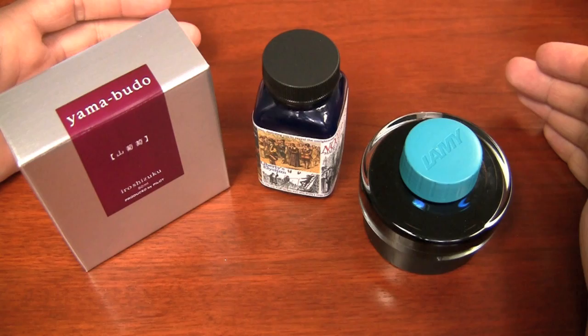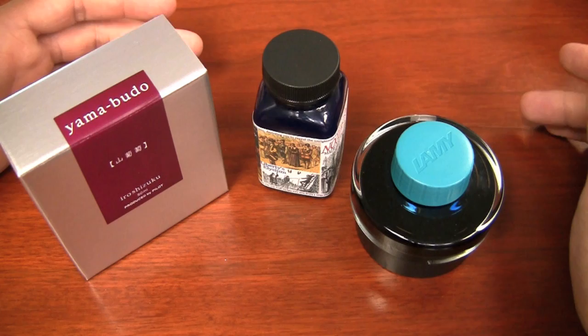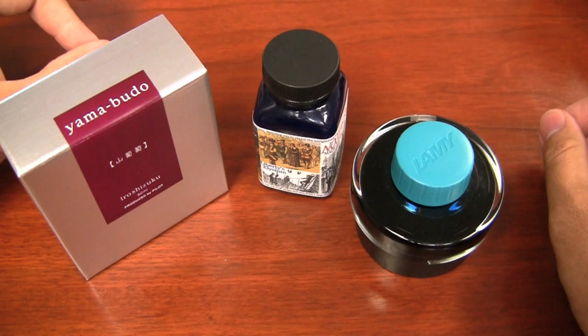I don't want to be paranoid about which inks you should choose to put in your pens. Everything we have at gouletpens.com is fountain pen friendly, and it's really not too hard to usually find out whether something is or isn't. A little bit of searching in blogs and forums and you'll learn which brands are good or not.